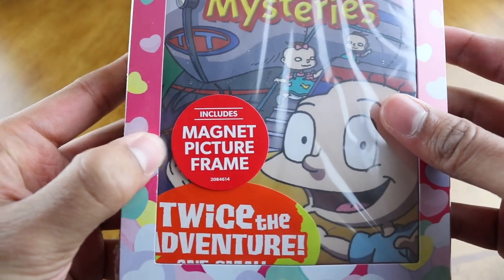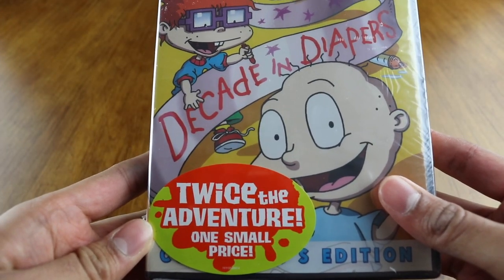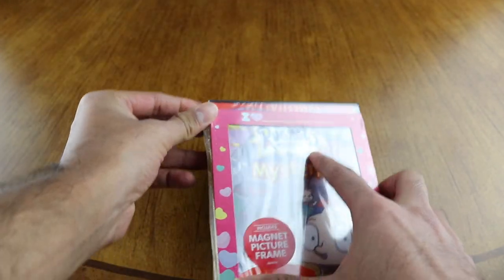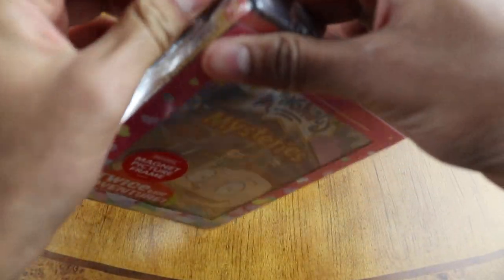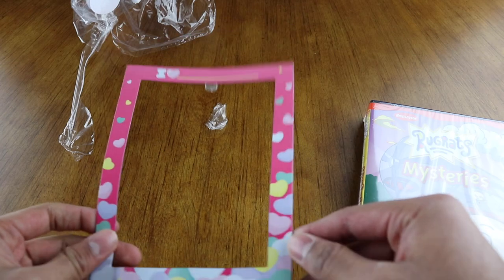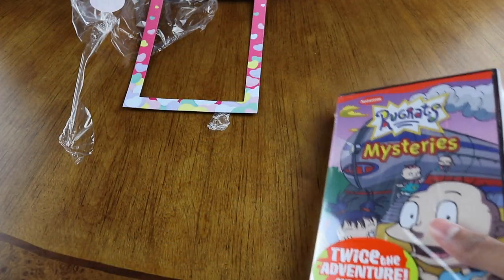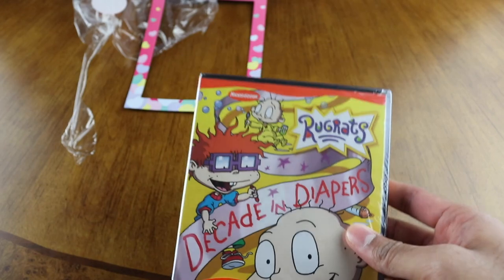First thing you notice is this is two collections in here. It says 'includes magnetic picture frame, twice the adventure, one small price.' Let's open this up. They're individually wrapped in here — oh wow — and this is your little magnetic picture frame. Oh yeah, Valentine's Day is next month, so that's what this is for.